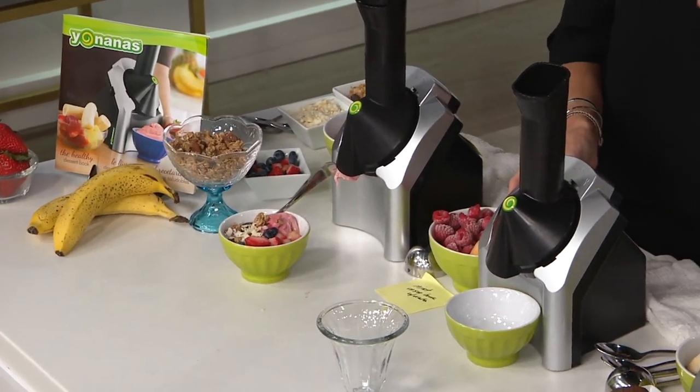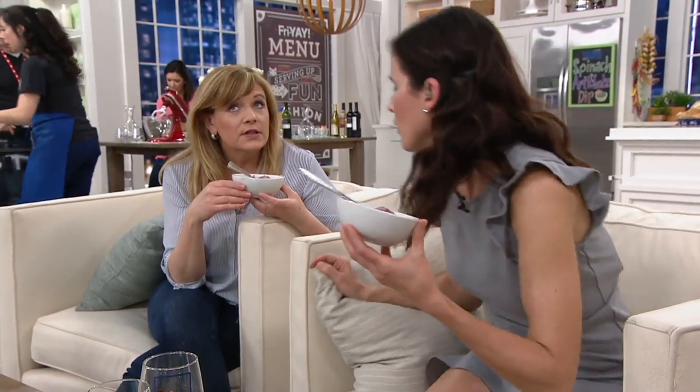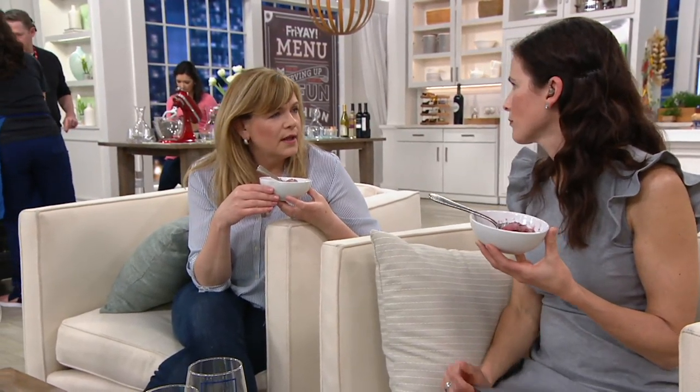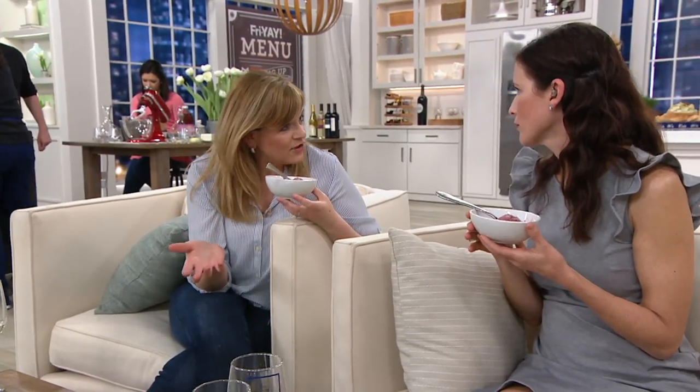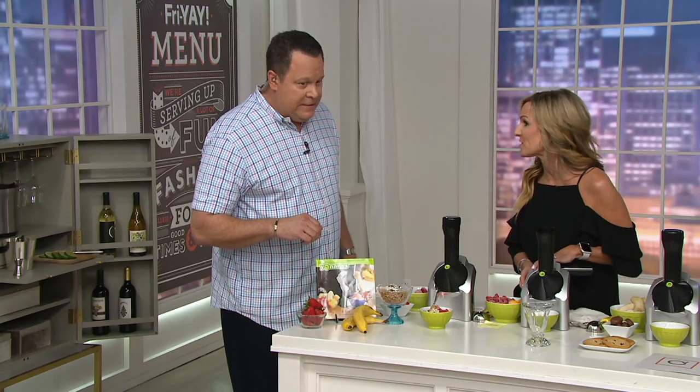It's coming with this recipe booklet. If you buy the setup, you're going to get 49 recipes. They are great — you can have so much fun with the Yonana. It's not just about fresh frozen fruit; they'll give you some other ideas as well.